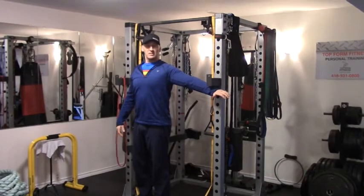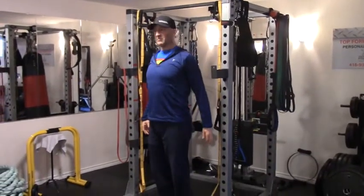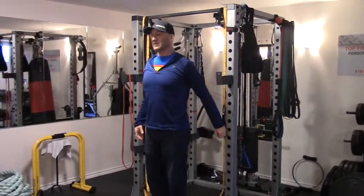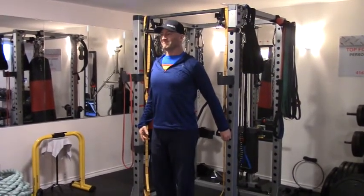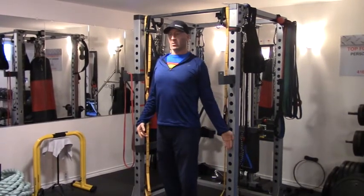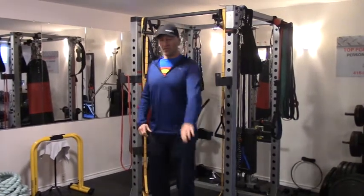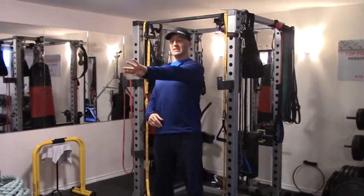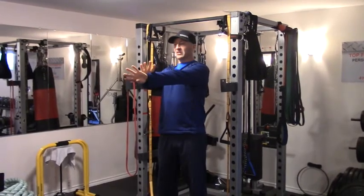I hold the infraspinatus in that position for six to ten seconds. Then extending back as far as I can get — first leading with the pinky, thumb in, and then externally rotated — all different positions extending through that range as well. Finally, in front: internal rotation and resisting inwards for pec activation as well.